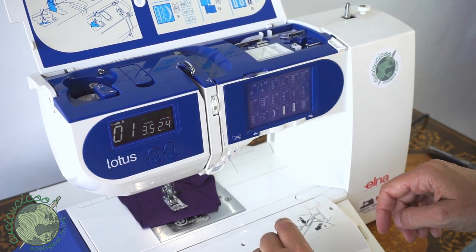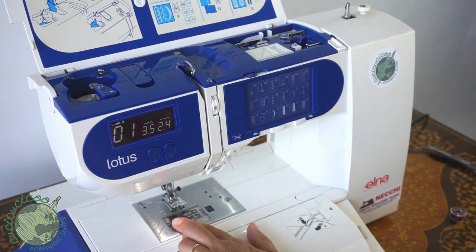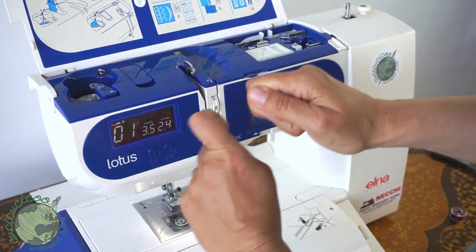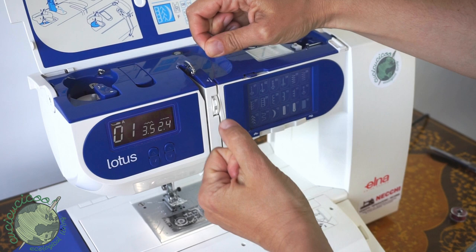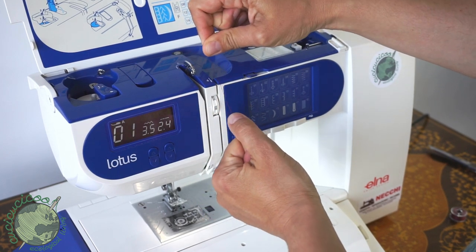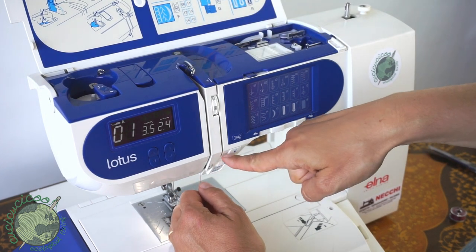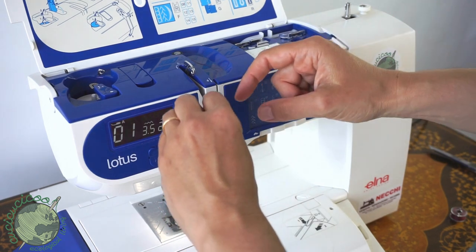Number four, it goes through here — inside these slots are the tension discs. It's really really important to lift up the presser foot when threading. When you lift up the presser foot the discs open up, which means you can slip the thread through. Hold it taut and slip it in here — you can hear a little snap as it slips into place. Then number five, you pull it up here.